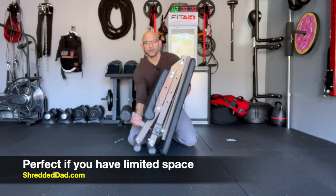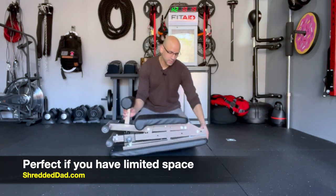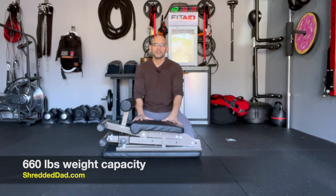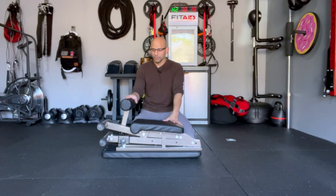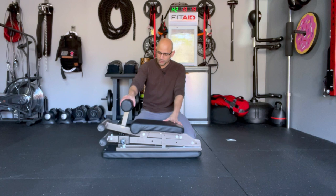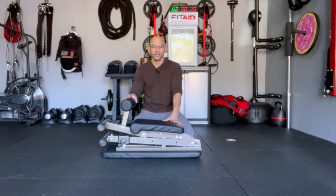This is perfect for anyone who has limited space. If you have a home gym in a room, or you don't have a lot of room in your garage or basement, this is perfect for you. It has a weight capacity of 660 pounds. It already comes 98% assembled — the only thing I had to attach was the foot support, and it came with all the hardware.